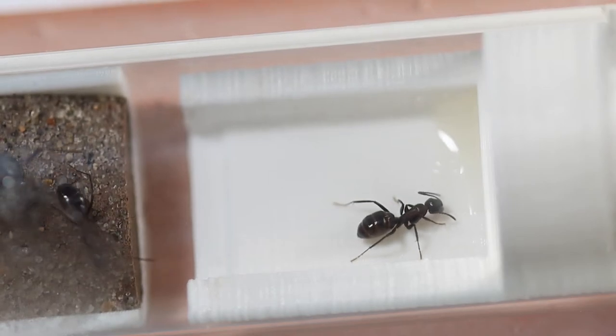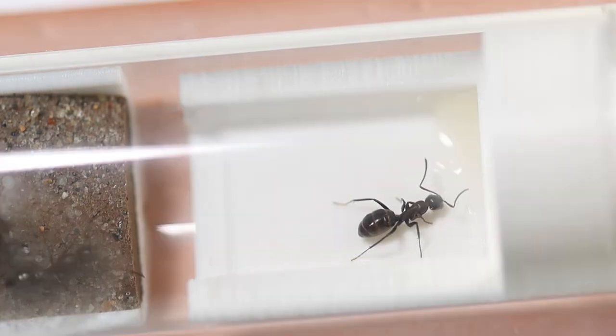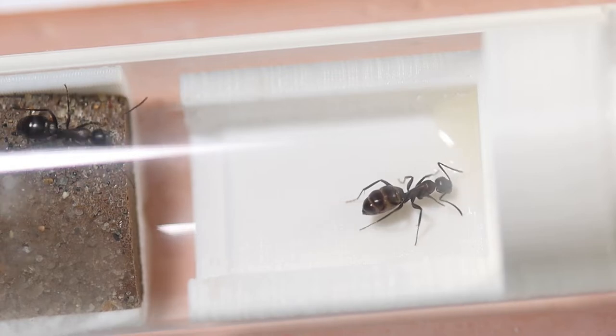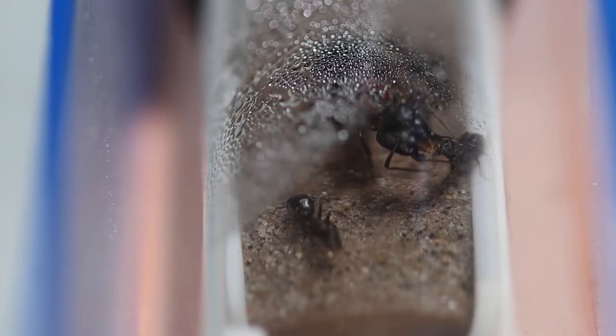Here's a nanitic feeding on honey sugar water. Watch her gaster, which is her bum, slowly fill up. Basically what she's doing is filling up her social stomach — a second stomach that she can actually share liquid food with other ants.